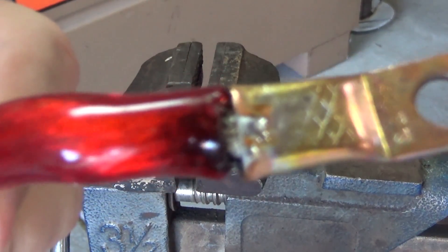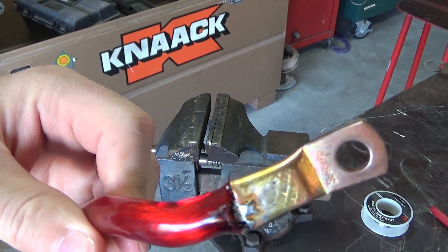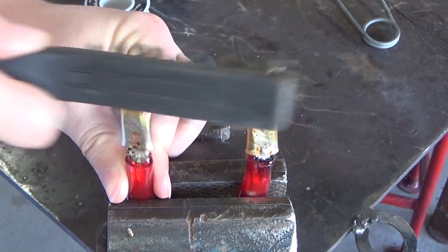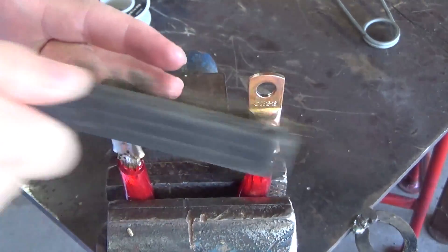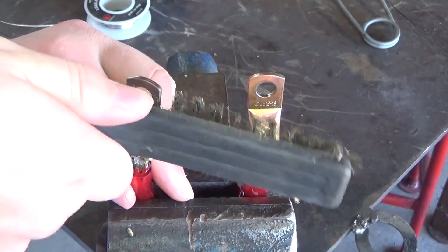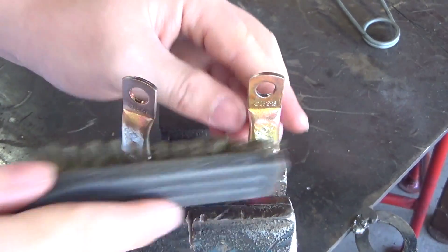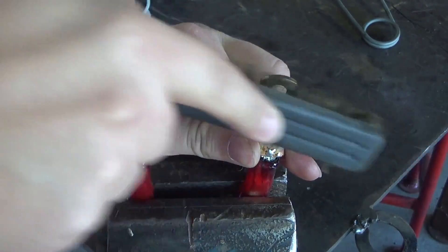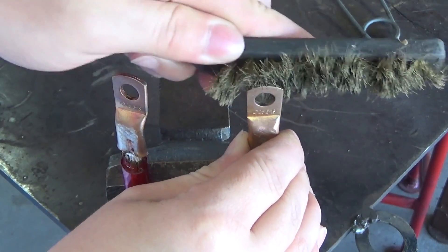It's not the prettiest thing — the insulation is a little bit burnt up. You can put heat shrink over these if you want to, but it's not really necessary. So the last step is just to clean these up a little bit — get the corrosion off that we caused from all the heating. I'm just going to use a wire brush and polish them a little bit. The main thing I'm worried about is just the part that's going to contact the metal. Get the back side too — they should look like nice shiny copper when you're done with them.